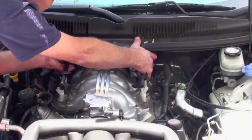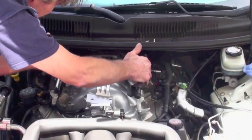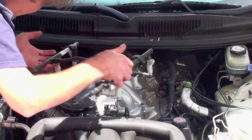To remove the rails from the intake manifold, simply lift straight up to get the injectors out of the injector bungs in the intake.